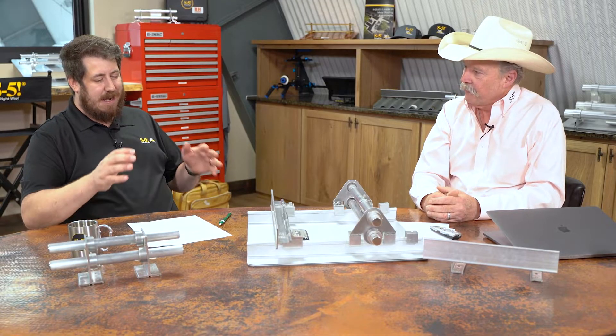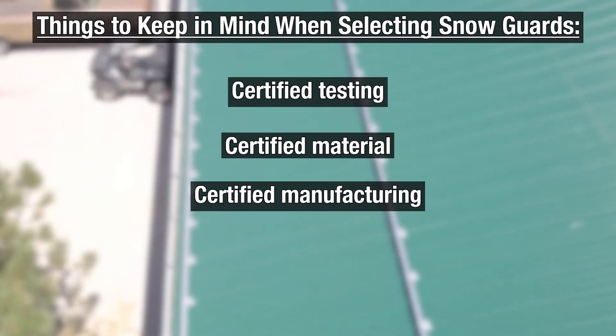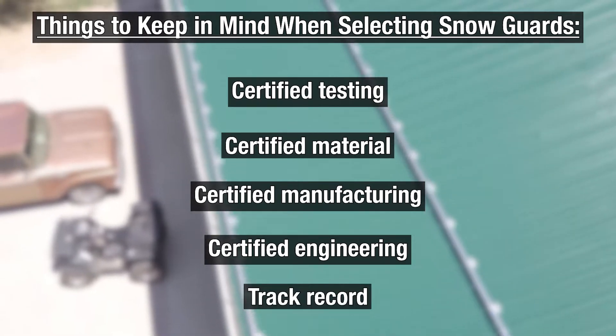How can a building owner determine what snow guards are right for them? There are many products that look pretty much the same, so the key questions involve certified testing, certified material, certified manufacturing, and certified engineering. Then ask what trail of traceable success the company has had with their product. How long they've been in business isn't necessarily relevant — many companies have been around for 100 years but haven't been in the snow guard business. It's track record along with all those certifications.